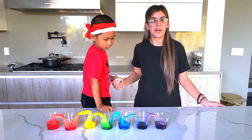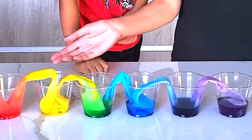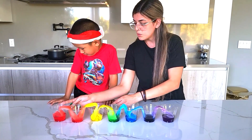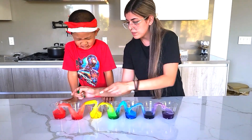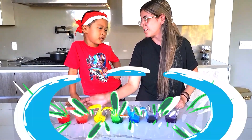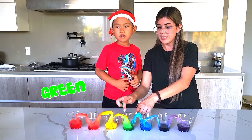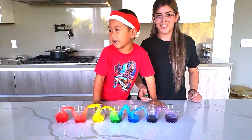Hi guys, welcome back — it is the next day and this is how our water experiment has turned out. This one was red and this one was yellow, and they mixed together to make orange. Yellow and blue made this green color. Blue and purple made a blue-violet color. And this is all for the capillary action experiment!